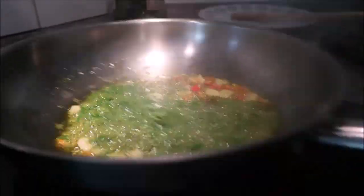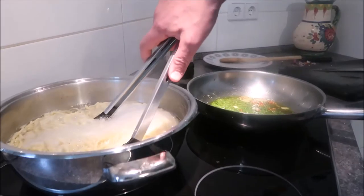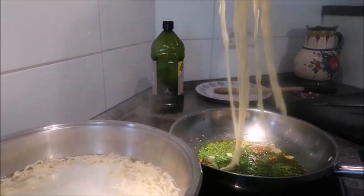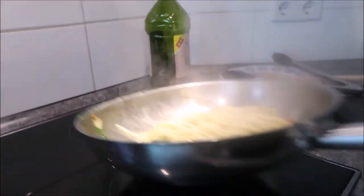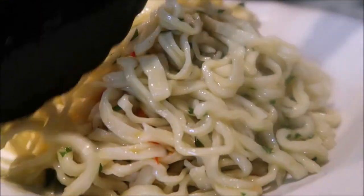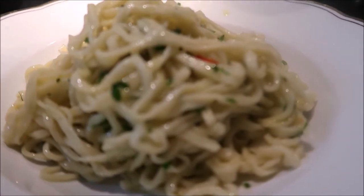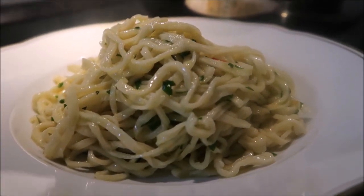I lower the heat because I don't want my garlic to burn. And now in goes the pasta — I don't rinse the pasta, I just put it in like this. Mix well. Now, if you want to add some parmesan cheese, you can — but do not tell your Italian friends, because in Italy if you add parmesan cheese to your pasta, they strip you of your Italian citizenship immediately.